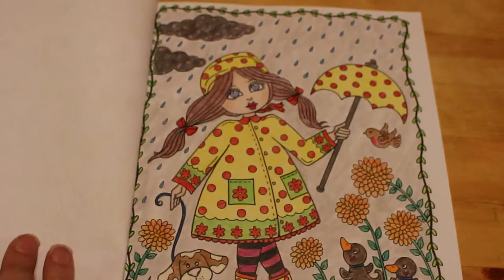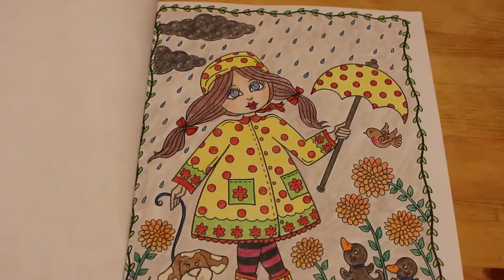The next one is one we did on camera — that's the one from Springtime by Deborah Muller, The Girl in the Rain. That was done with Prismacolors. As you can see, I've done quite a lot this month and I'm really enjoying it.